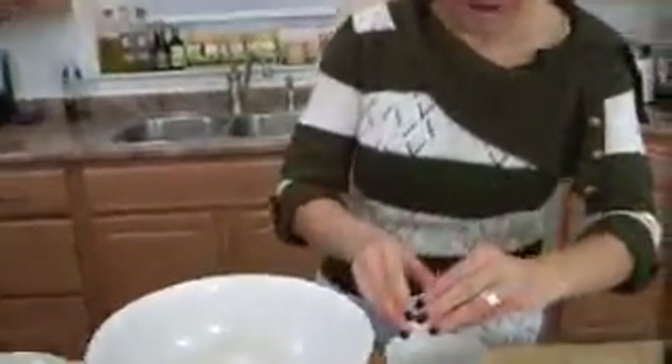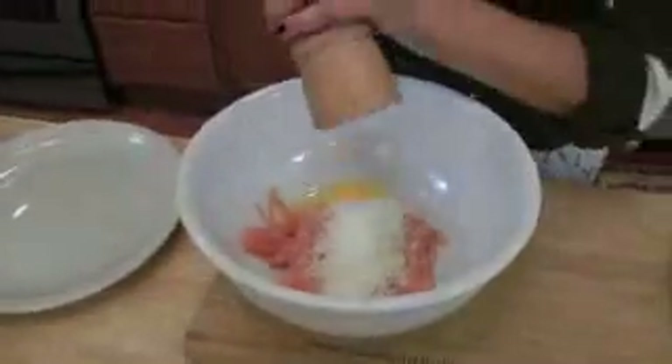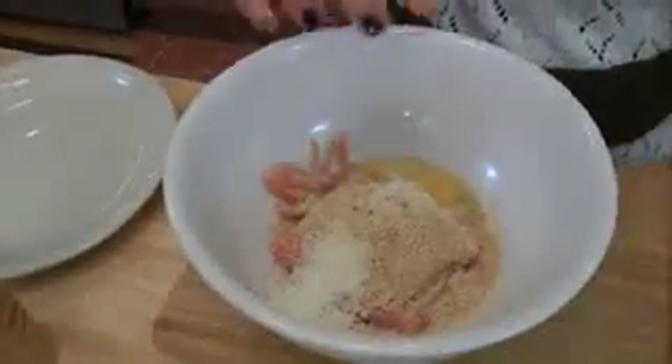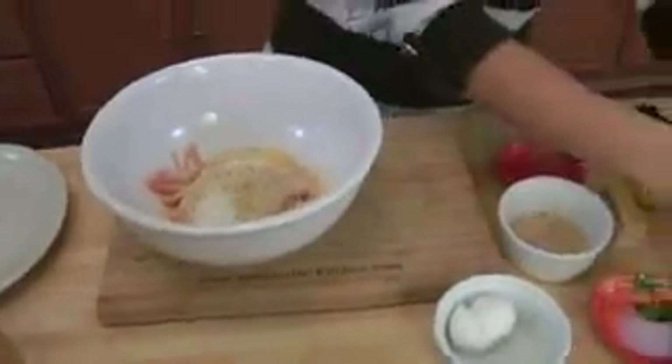You can use pecorino if you'd like, but it's just way too strong for my liking. I'm going to crack an egg right in. Now season this with a little salt and pepper — don't go too crazy with the salt, because we have a good amount of parmigiano in there and it's very salty. Then add all the breadcrumbs — a couple of tablespoons to start, because you don't want your meatballs to be too dry. I'm going to chop up a little bit of parsley and add it right into the bowl.